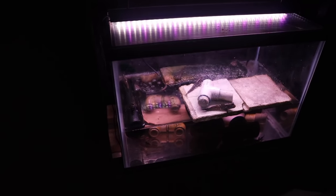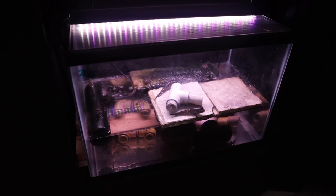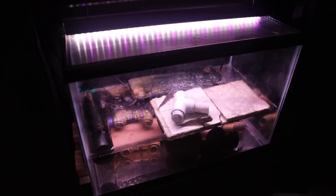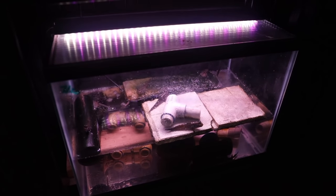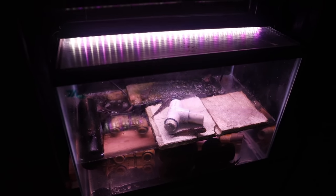The African mudskippers get much larger — they'll get to be six or seven inches long and about the diameter of a hot dog, much, much larger than the Indian mudskippers.